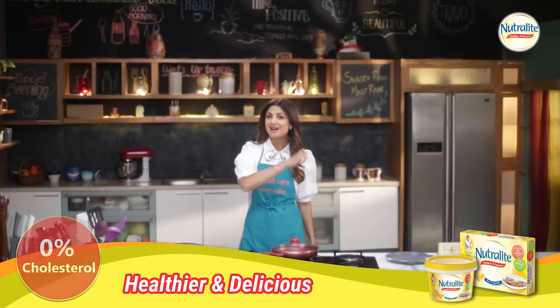But then, is it even possible to give your child bananas every day? It's an impossible task — ask me. So, let's make oats and banana pancakes.